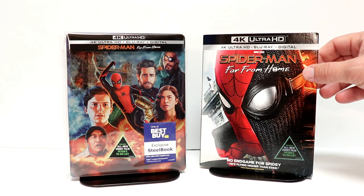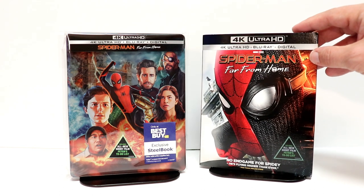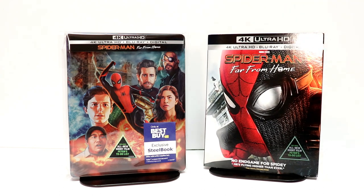I wanted to take a moment to show you the regular 4K version with a nice slipcover. Overall, I'm very pleased with this release. I really did enjoy this movie in the theater and would definitely recommend it to those of you who have not seen it yet.